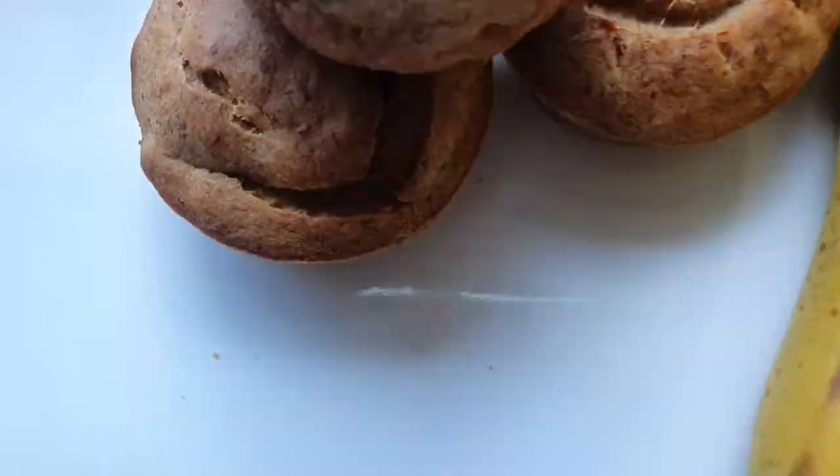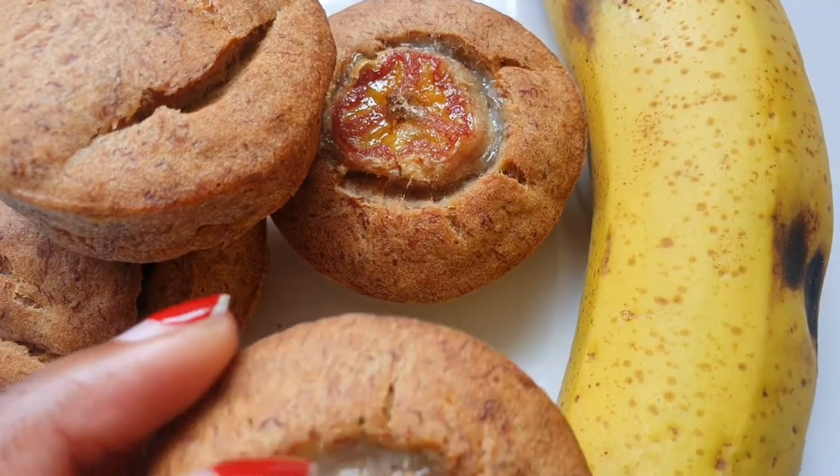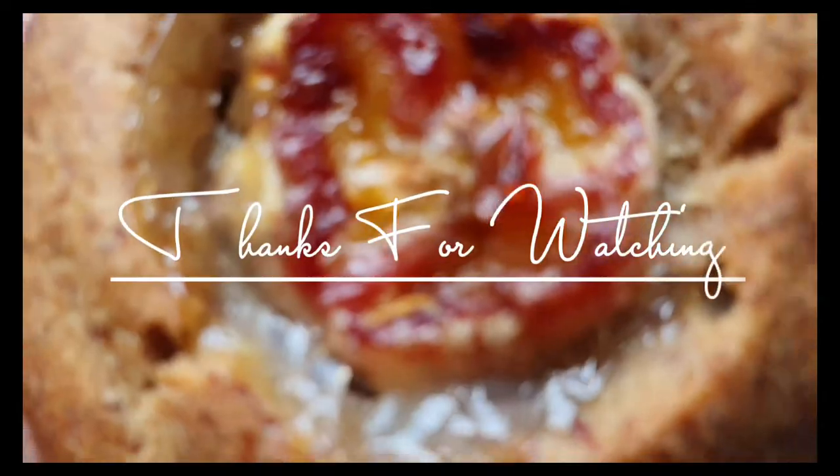That is it, you guys! If you've made it this far, thank you so much for tuning in to yet another video. I definitely hope that you enjoyed this recipe. Please do not hesitate to leave those comments down below — I would love to hear your thoughts, or if some of you have a better way to ramp up these little beauties, please feel free to share. I'll see you guys in the next one, bye!